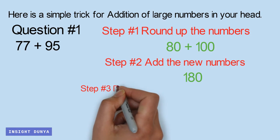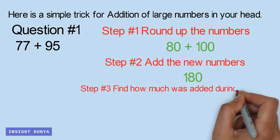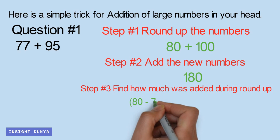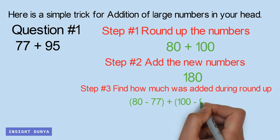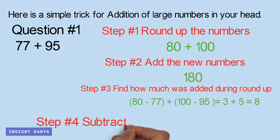Step number 3: Find how much was added during round up. Step number 4: Subtract 8 from 180.